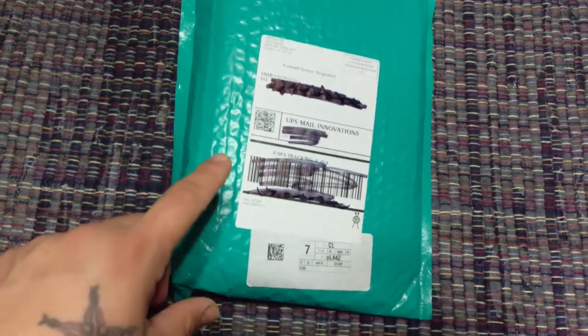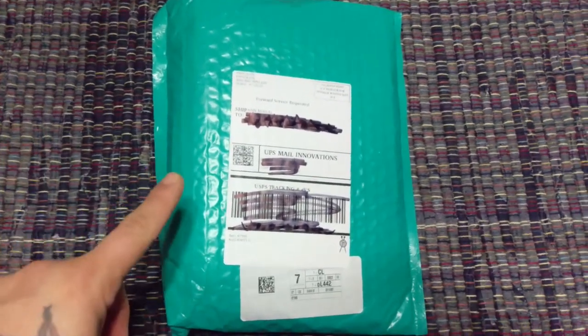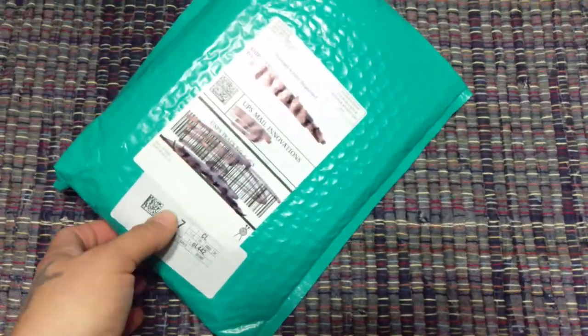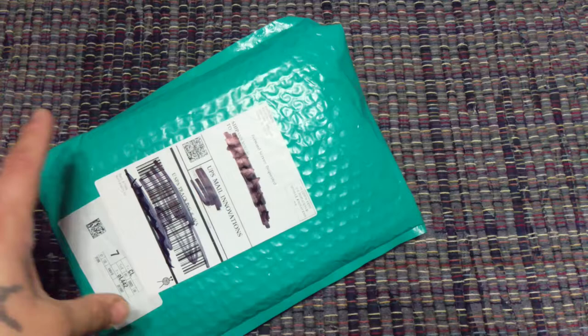Hello! This package is the April 2018 Knit Crate box — this is for the sock crate. I'm pretty excited about this one because I was actually the dyer for the sock crate for April 2018.